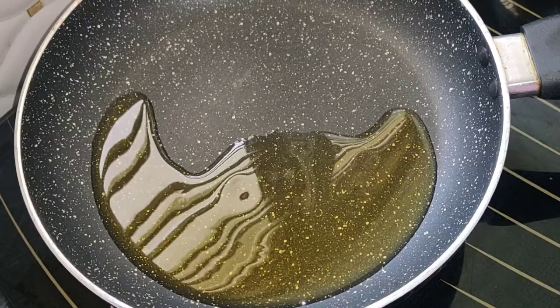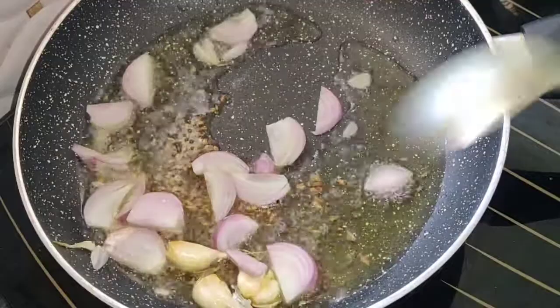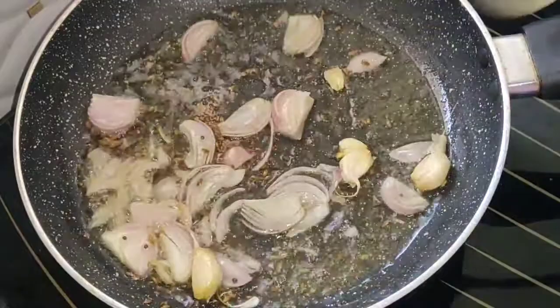I will heat the pan. Put the pan on heat. Put the onions in the pan and cut the onions in the pan.